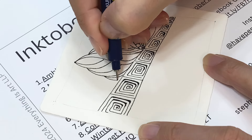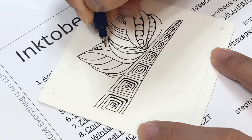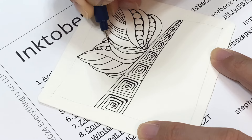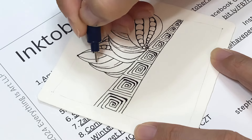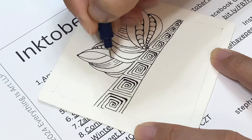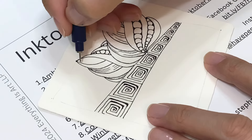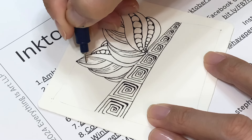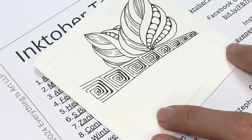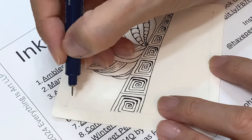I think this tangle is gonna be so pretty once shaded — it's already beautiful, but it's gonna be even more beautiful once shaded. I'm going to do the shading once I've filled in the tile, so today I'm just doing the pen work. Maybe in a few days, once I'm done with tangles on this tile, I'll do all the shading.